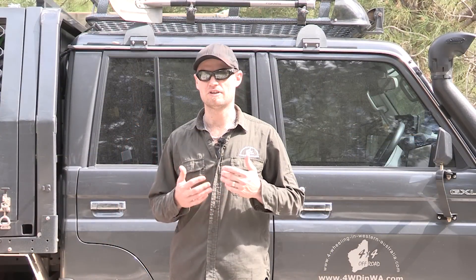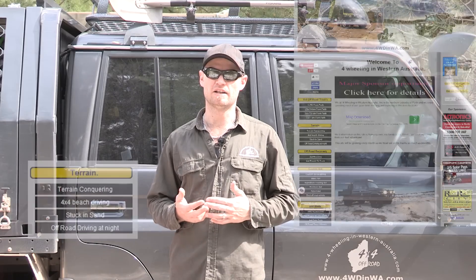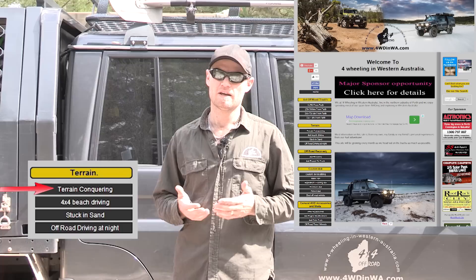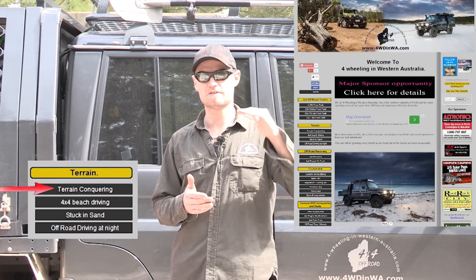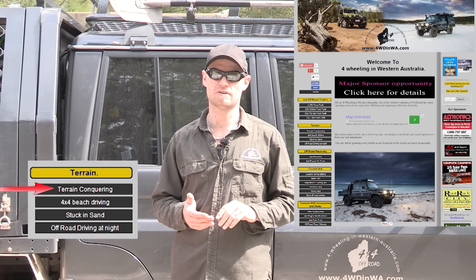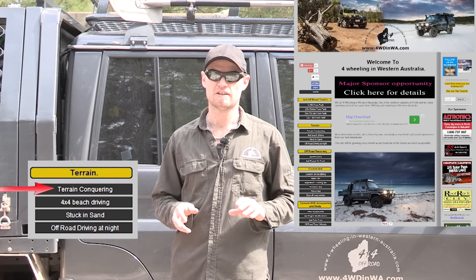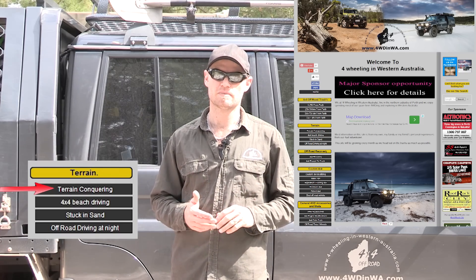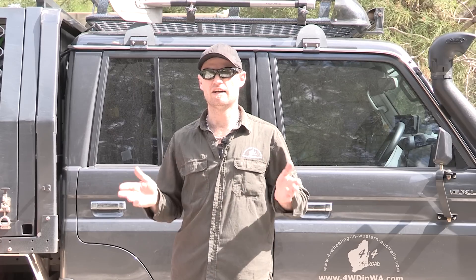So you've got your bare essentials and you know where you're going — now you need to know how to tackle the terrain you're driving on. We highly recommend you check out our website. We have a link that covers every different type of terrain you may come across, because there is no short answer to how you're supposed to drive on different terrain. Go in there, read the segment you need, and go out and have some fun.